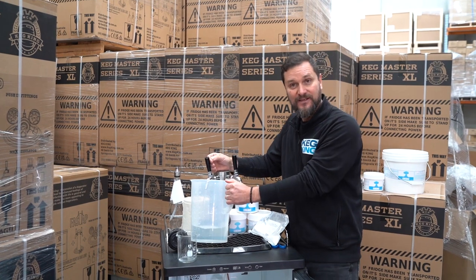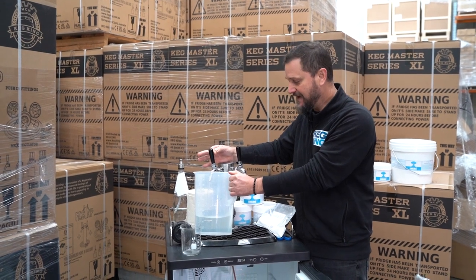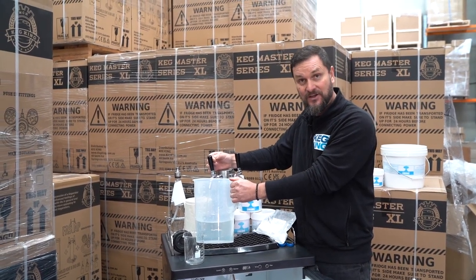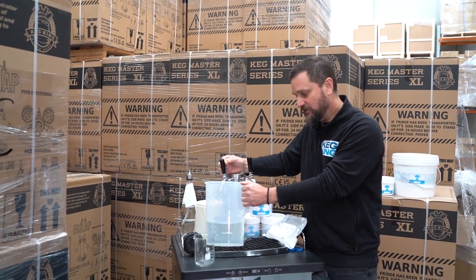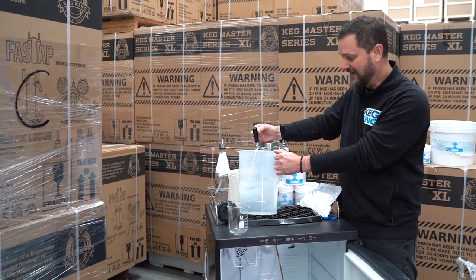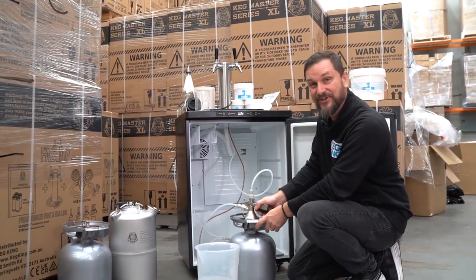After getting rid of the first runnings of what was inside the line, I'm now running the rest of the contents of our keg through the tap. It's rested in there for about 15 minutes, so it's running quite clear and clean now. I'm very confident that this line is clean. The next step, after running out all of the cleaning solution — which has just wound up running out right about now — is to fill the keg with a bit of just warm water.